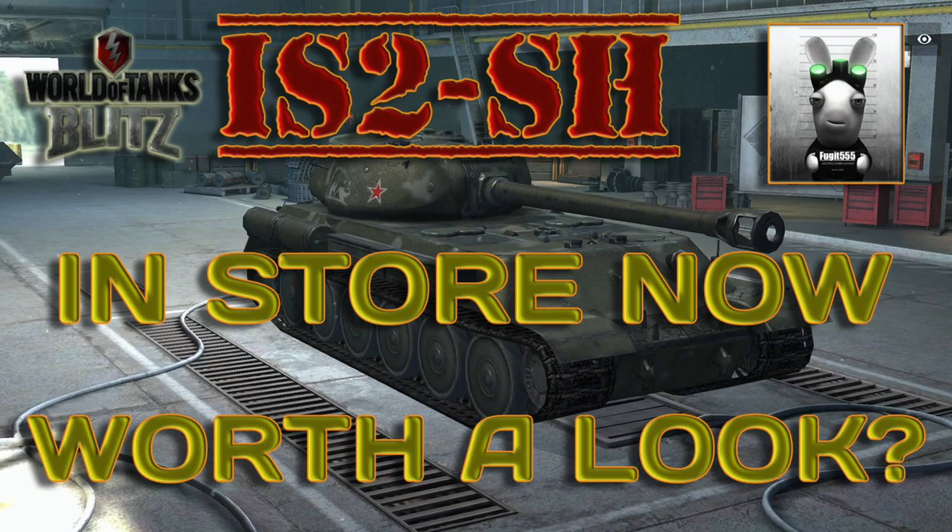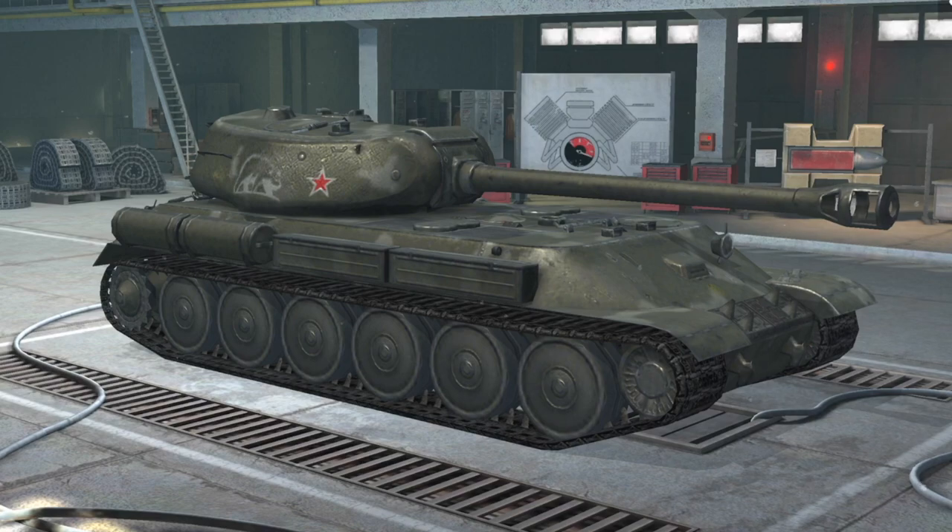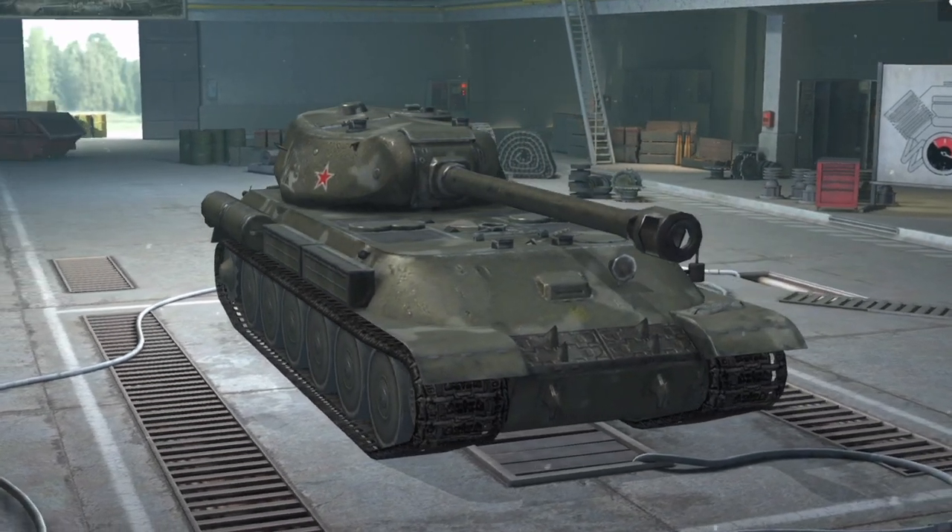Hello again everybody and welcome back to Fuji's Blitz. Now we're going to look at the IS-2 SH which is in the stores right now. Is it worth a look? Well this one's a mixed bag in my opinion. The IS-2 SH is neither really an IS-2 — it's a tank that never really existed, although it was a concept.